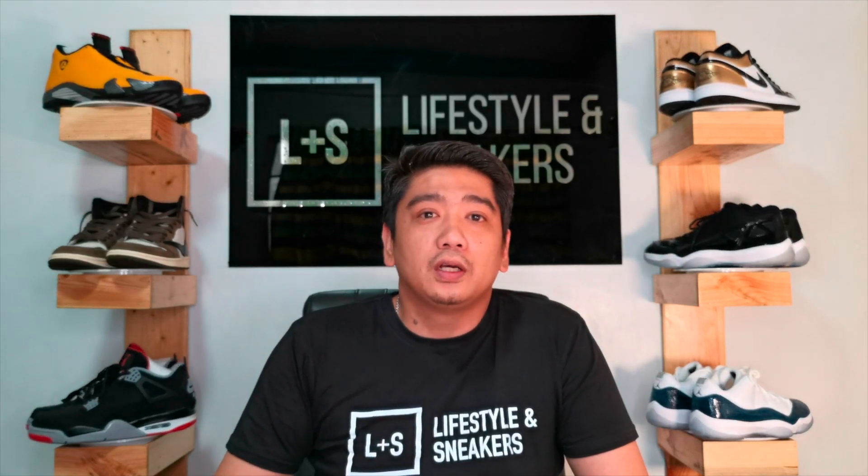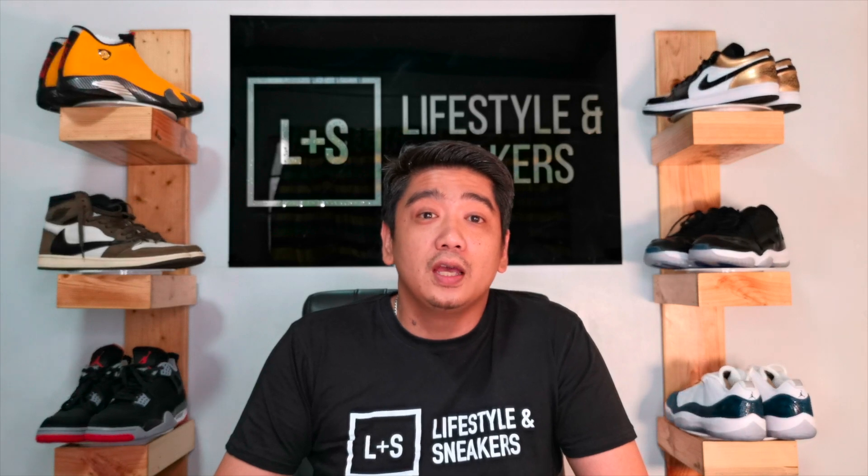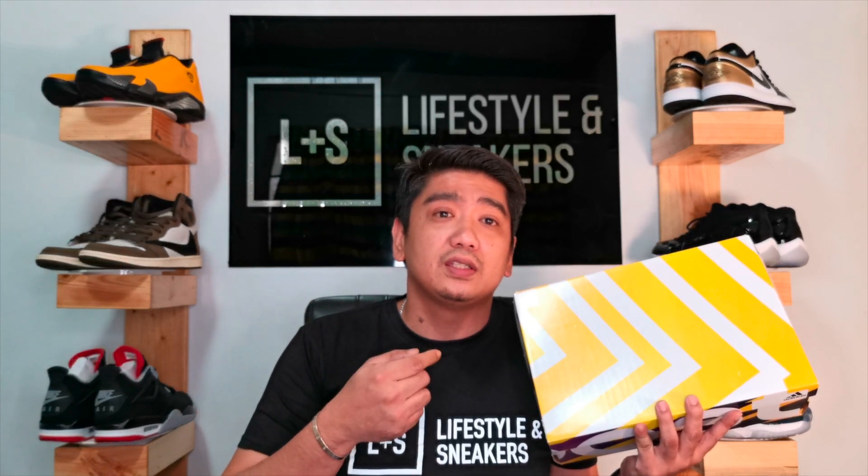What's up YouTube, this is Manuel and welcome to another video of Lifestyles and Sneakers. Today we're going to be doing another unboxing — this time it's quite an old pair, but I got it early this year. This is the Ultra Boost 19, and this comes from the second wave of colorways that they released early this year, so stick around.